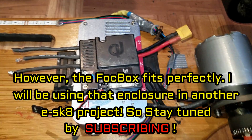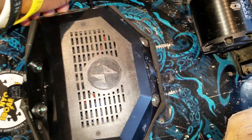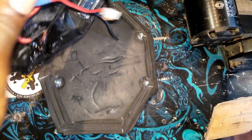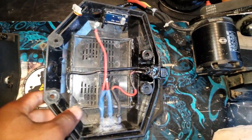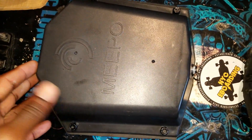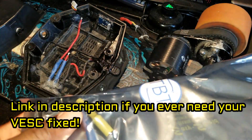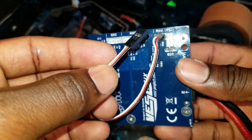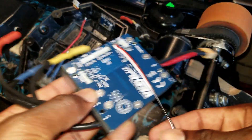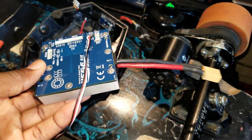Here is the new setup. I had this MEPO speed controller case — I took the ESC away and kept the enclosure, so I'm going to use that for my new VESC 6 build. I also ordered the MEPO battery enclosure. I got the VESC 6 back in the mail — I'll leave the link to the guy who fixed my VESC and soldered a servo cable for me, so now I don't have to worry about that.